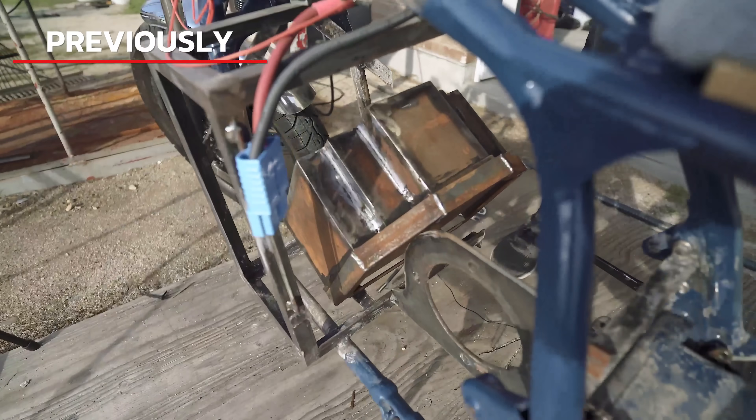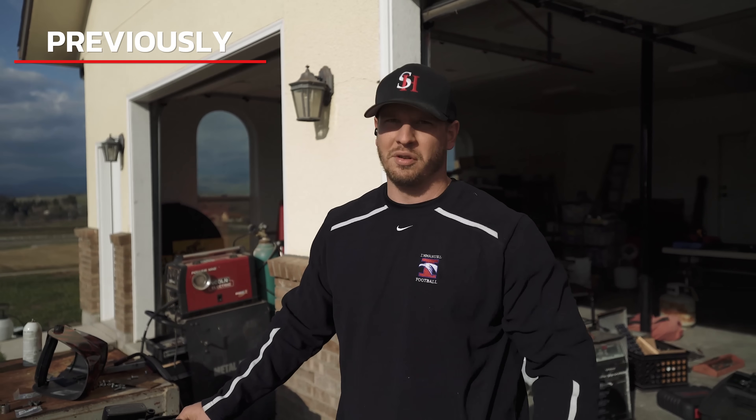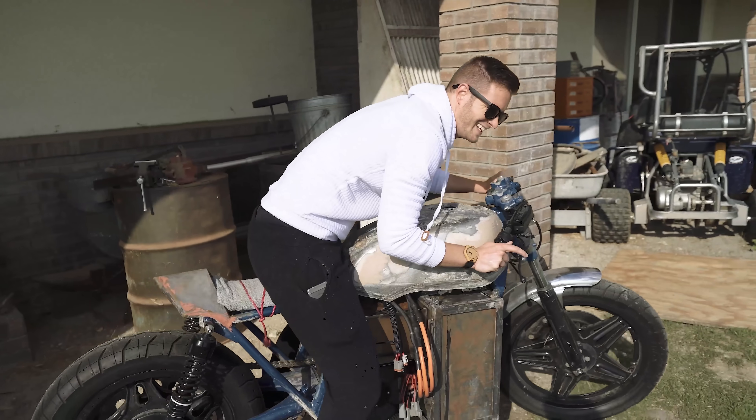Previously on Inja's channel: it's going to just barely fit. We've got as much battery as you possibly could fit in here. It'll be fully functional within the end of the weekend. This thing looks fantastic. It's a little heavier than I remember it.